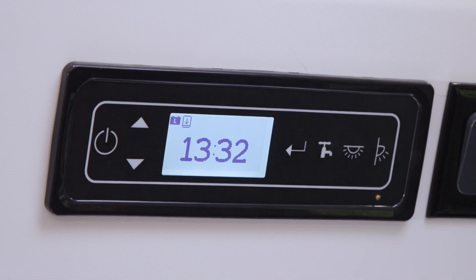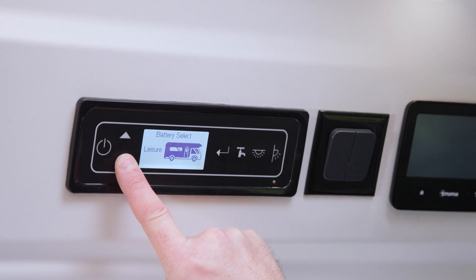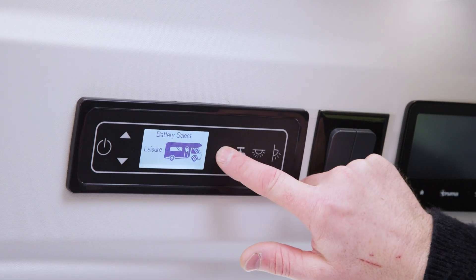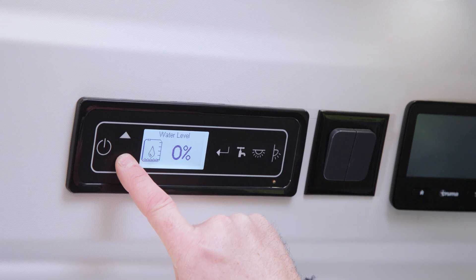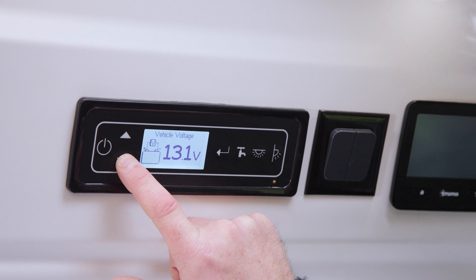With the hookup cable unplugged, we wake up the screen. The plug symbol is no longer there, confirming we're on our own power. We have a choice of the leisure battery or the vehicle's battery. Scrolling down with the down arrow to 'battery select', it currently shows 'leisure', meaning we're on the leisure battery. Pressing the arrow toggles to the vehicle's own battery. We can also check power levels — the vehicle voltage reads 13.1 volts, and the leisure battery is at 11.9 volts — handy things to check from the control panel.